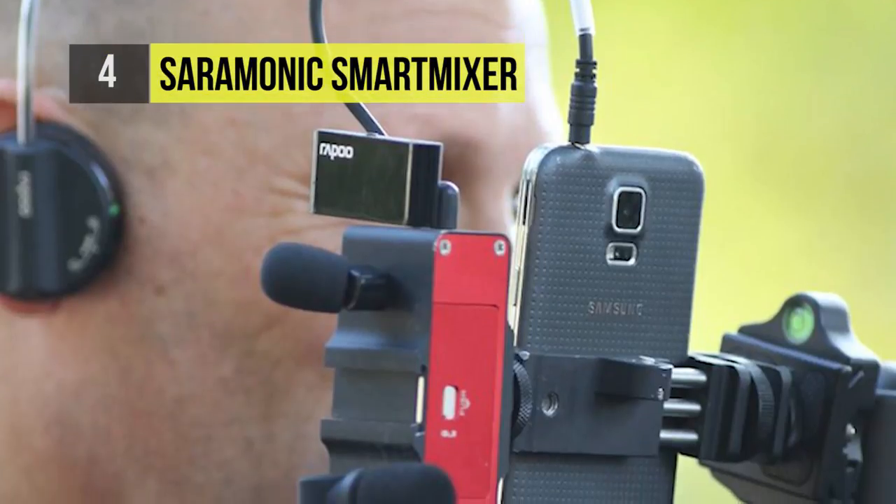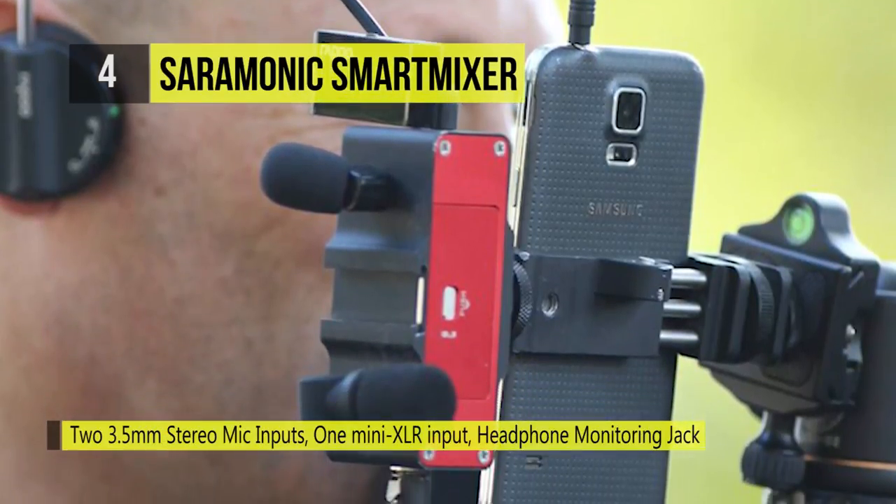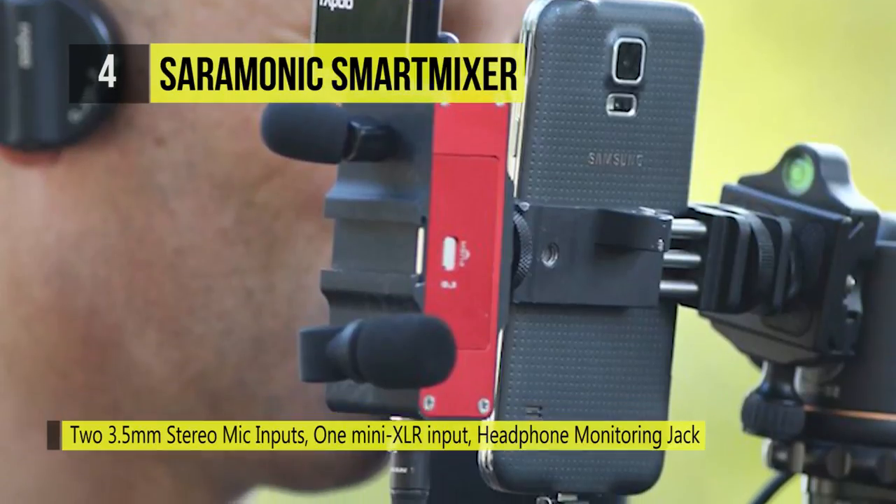There is a volume control knob and level meter to allow easy adjustment of the input level. A headphone monitor output allows you to monitor the input and playback signal.